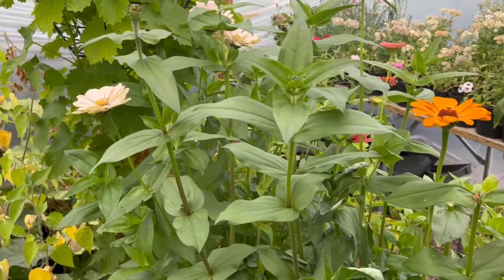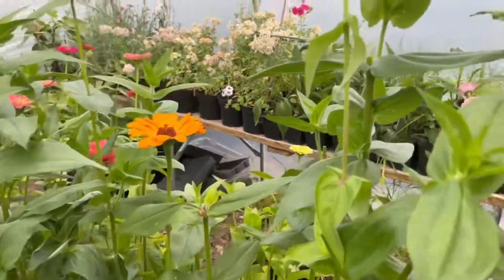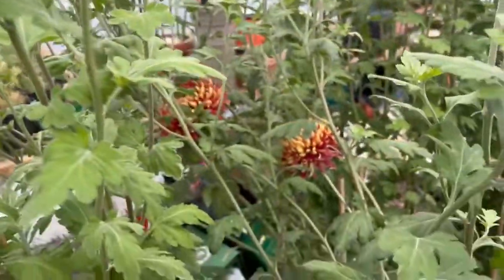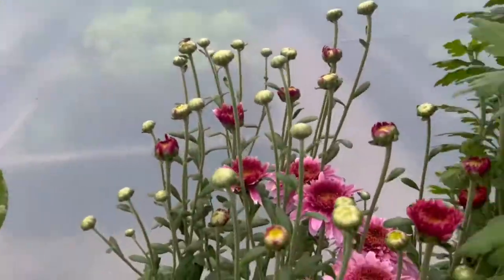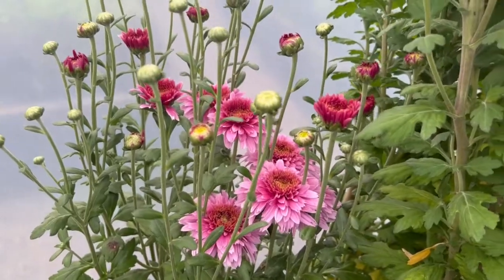The next job I need to get on with is the chrysanthemums. Chrysanthemums are typically an autumn flowering plant and again they come in a really wide variety of colors, shapes and styles. I've got some spray chrysanthemums here — these are typically what you'd find in your supermarket bouquet and your florist bouquet.